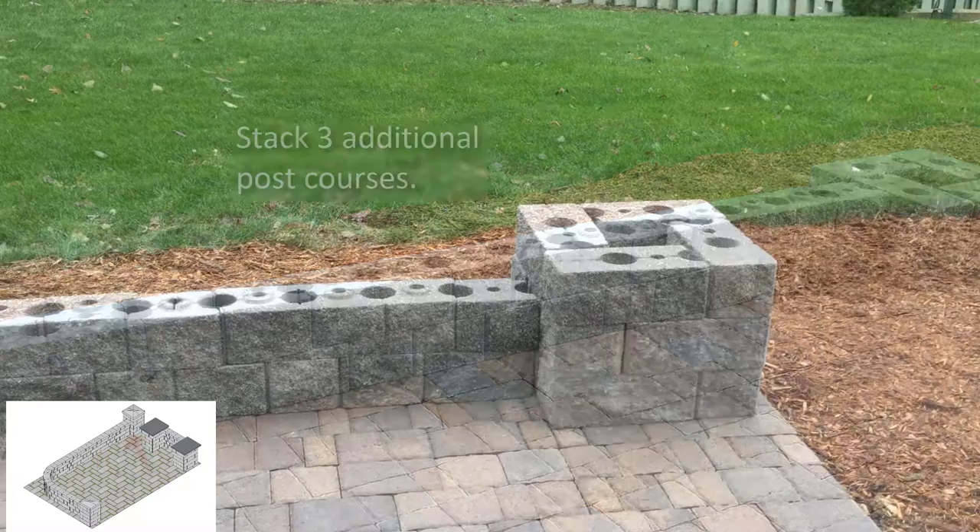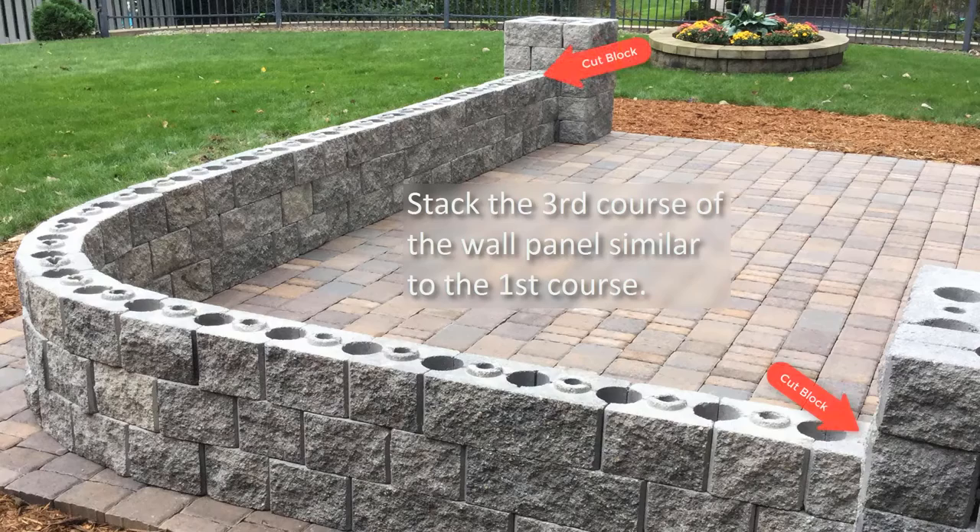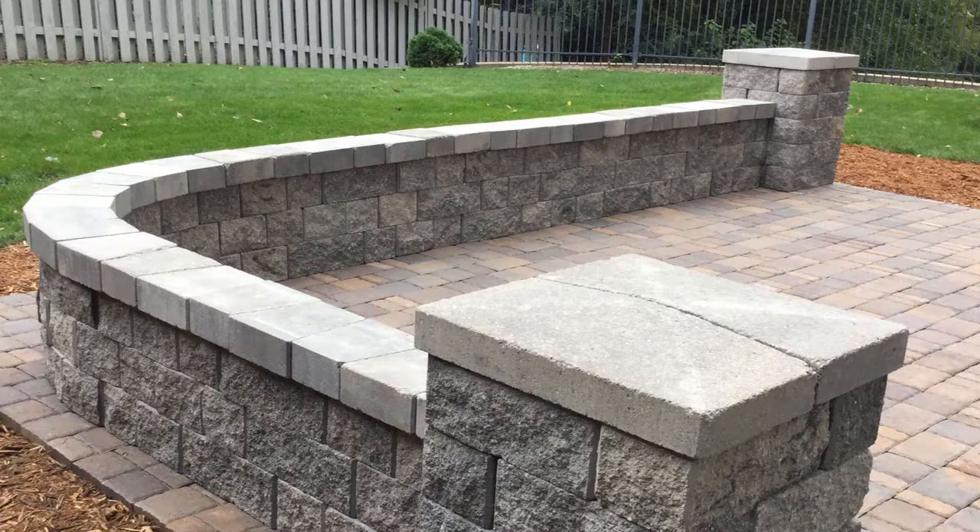Install three additional courses of the posts, alternating the pattern on each course to offset from the course below. Stack up a third course of wall panels using cut blocks to meet up with the posts. Finish the project with post caps and wall caps. You can choose to secure them in place with masonry adhesive.